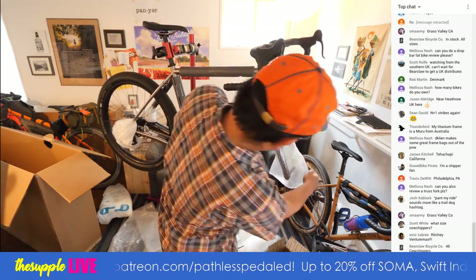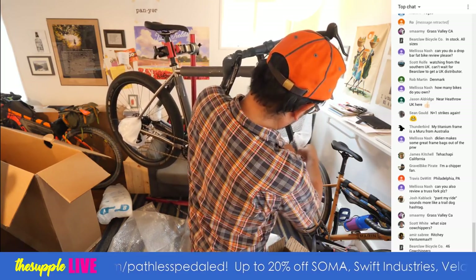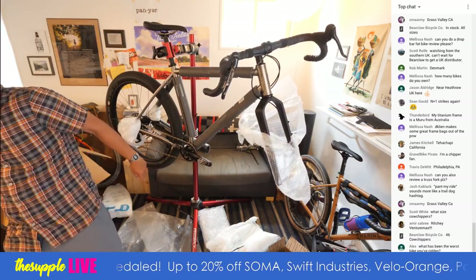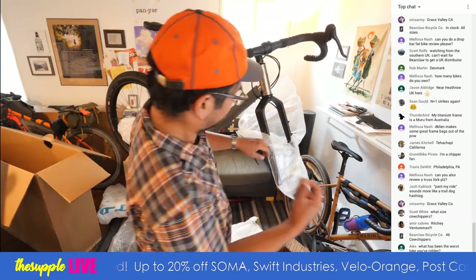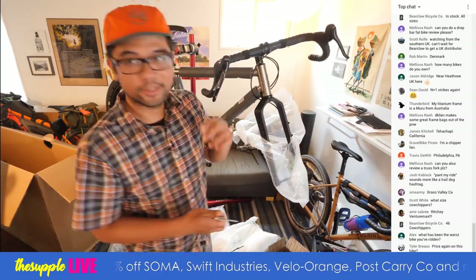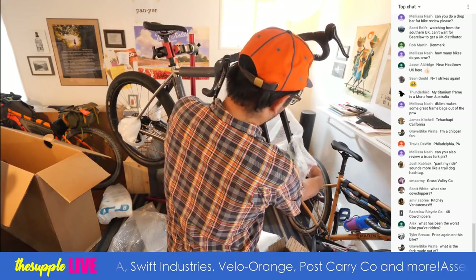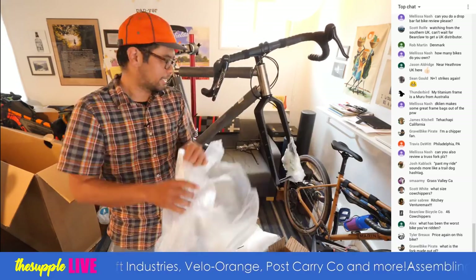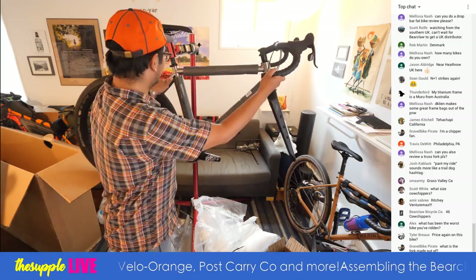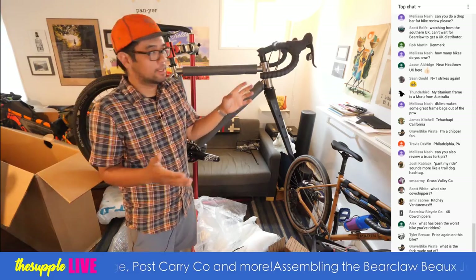First look at the fork here. These are the 46 cow chippers, the widest that they make. Have you guys seen the new Surly gravel bars? They've got a little bit of a rise, and what stood out to me was they're offering the width in 48. I think within the next year or so we're going to see people expanding beyond just 46.